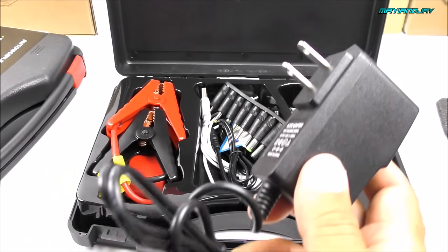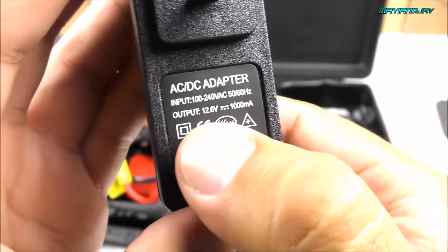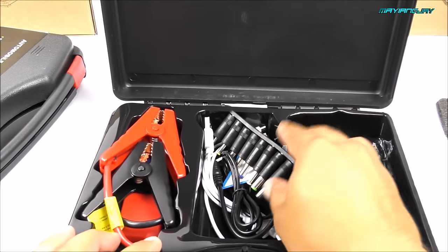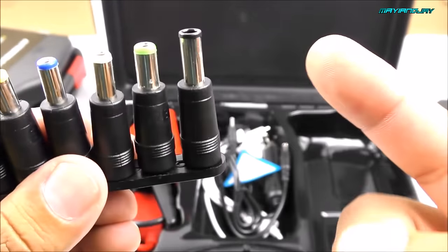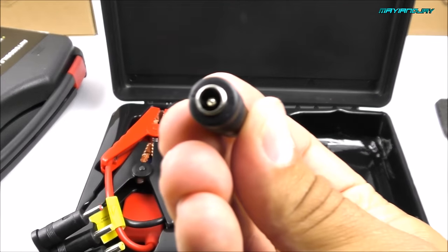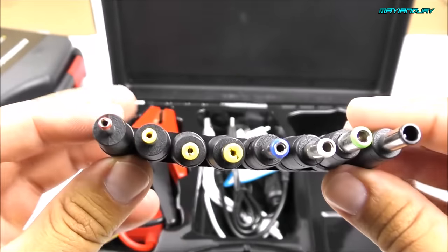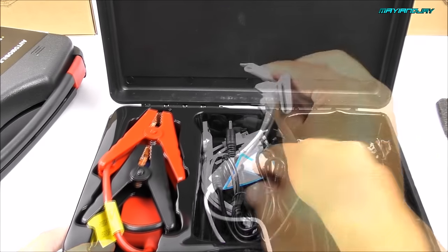Next we have the wall charger. The previous unit came with an unsupported charger, but this one is 12.6 volts, so it's going to charge your battery quite rapidly. Everything inside here is for the most part generic. We also have the laptop connectors — in my case this is the one I use and it was working perfectly well. Some of them are different from the previous model, which is great because they use the same connection type. You get about eight connectors total, which is very neat.